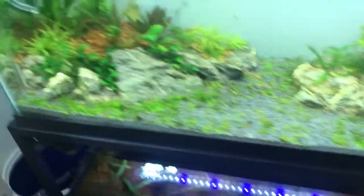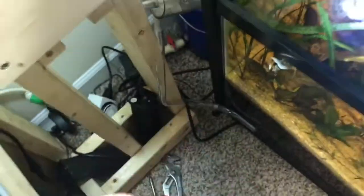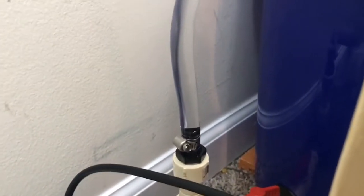While everything is running I'll get to work making the media platforms and buying new filter media to fill the whole bucket. It's taking a really long time to fill with the hose. This is also a perfect example of why you want quick disconnects and ball valves — while filling, I noticed a small leak, so I closed the ball valve, unscrewed the fitting, added more Teflon tape, tightened it back down, and the leak stopped. Then I continued filling.